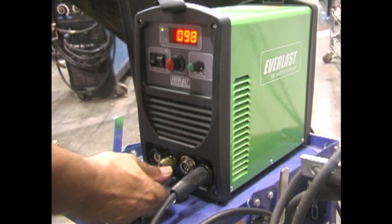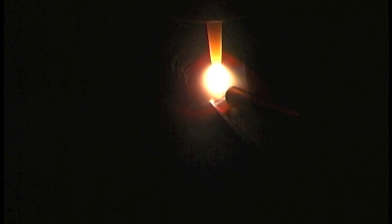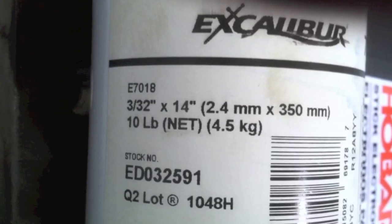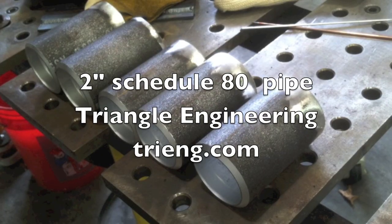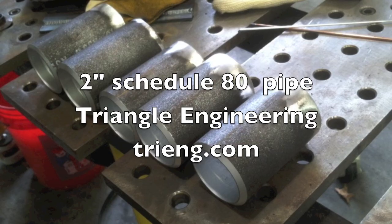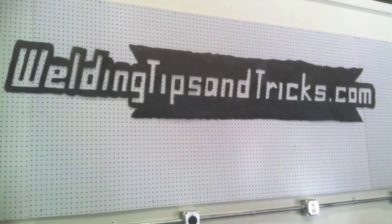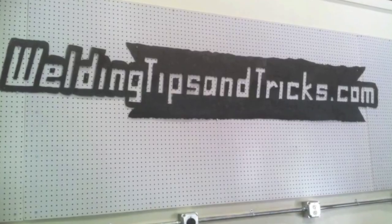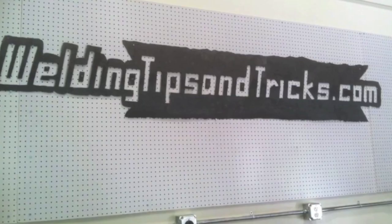Here's the equipment I used again: the Everlast 160 STH — you can see it produces a pretty smooth arc. Lincoln Excalibur 7018 rods, 3/32 — 2.4 millimeter — slag comes off better than most. Two-inch Schedule 80 pipe from Triangle Engineering. I also used a stubby gas lens kit from CK Worldwide so I could extend the electrode, which helped me film this. I do have plans to do at least one more two-inch video with TIG all the way, and also some cup walking on bigger pipes. Stay tuned at WeldingTipsAndTricks.com.